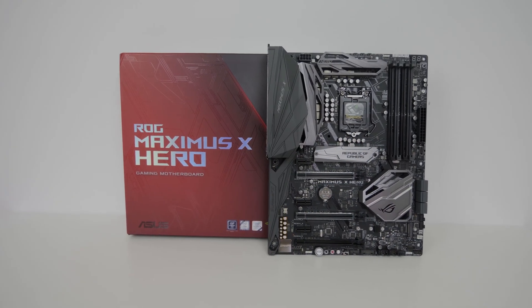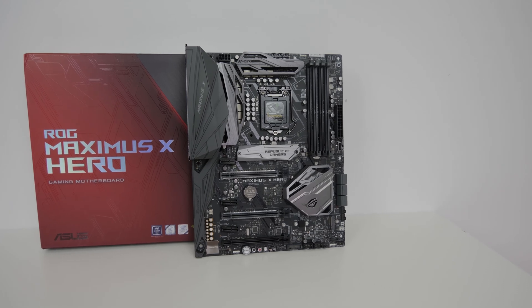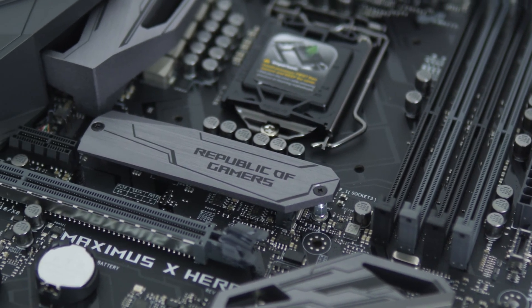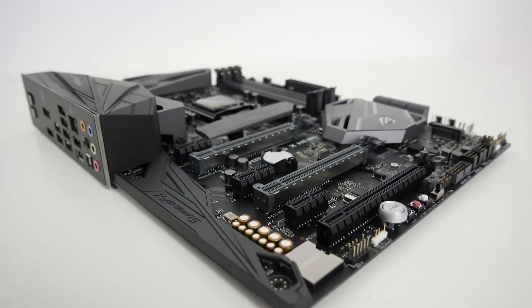Much like its predecessor, the Maximus 9 Hero board — my review of which can be found in the card section — the Maximus 10 features a very nice aesthetic, quite neutral with RGB accents, which I really like. You also get a few important incremental upgrades over the last generation.